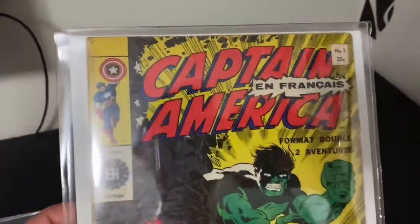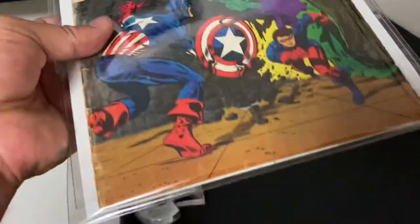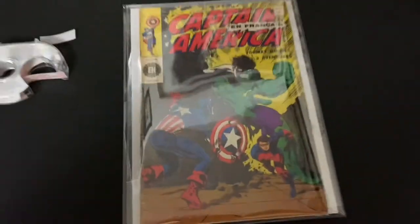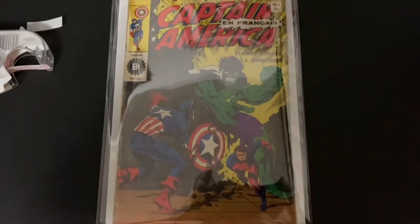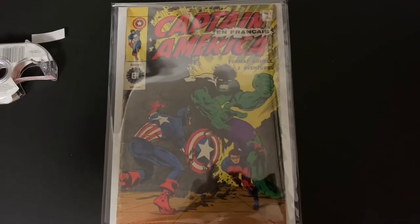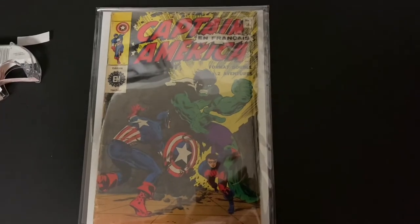What we have here is four plus two for a total of six mils of mylar protection on your book. Is this overboard? Probably — but I'm not the type of guy that doesn't go overboard. I take it to the ninth degree. So there you have it — that's how I keep my books.